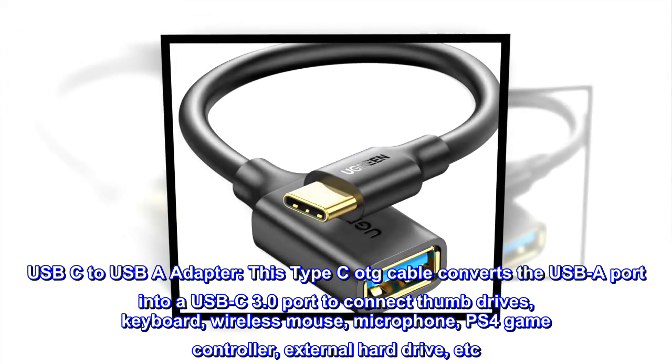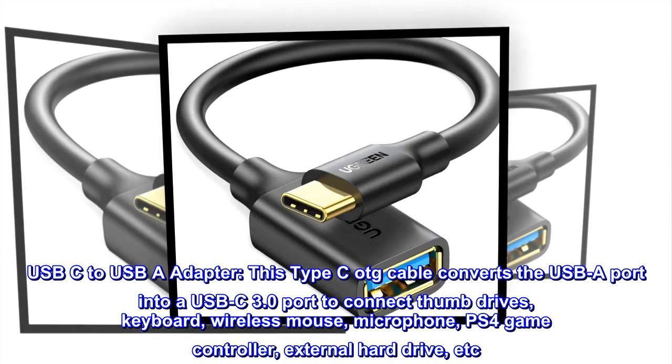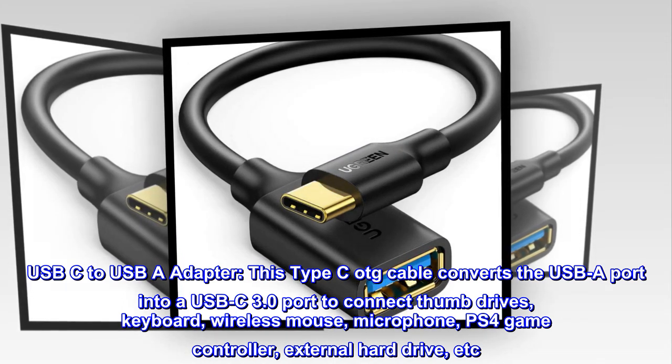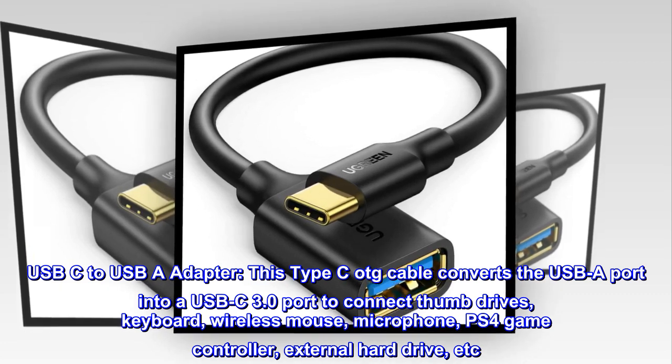USB-C to USB-A adapter. This OTG cable converts the USB-A port into a USB-C 3.0 port to connect thumb drives, keyboard, wireless mouse, microphone, PS4 game controller, external hard drive, etc.